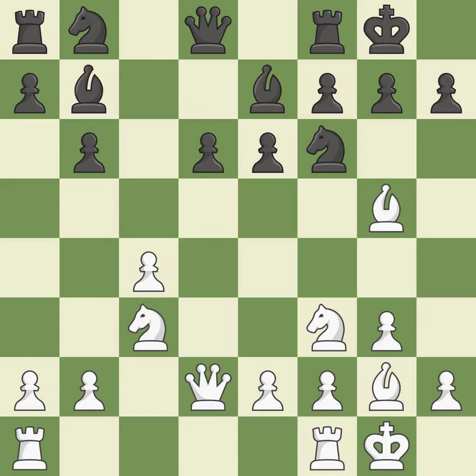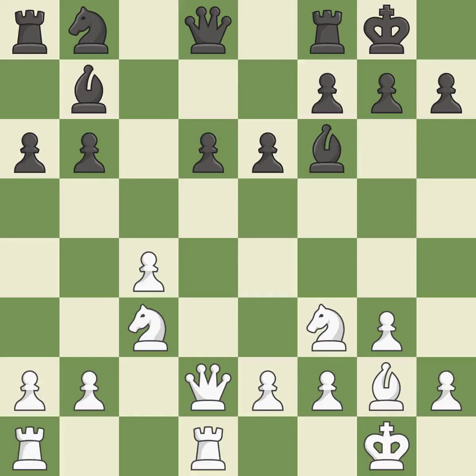Now that the rooks can see one another, they can defend one another. This passes up the chance to advance a knight from its starting square, which is incorrect. This exchange is fair. Recaptures.